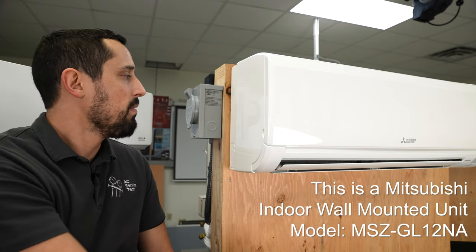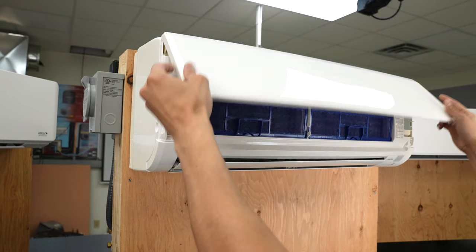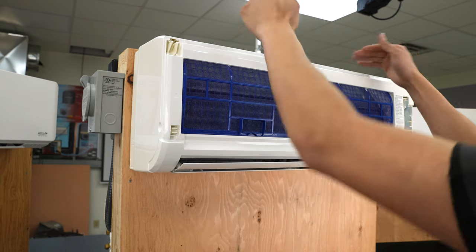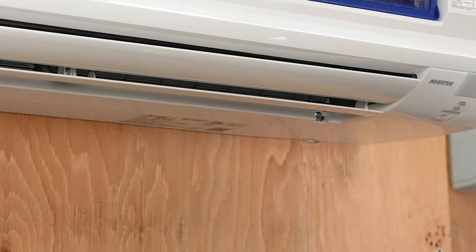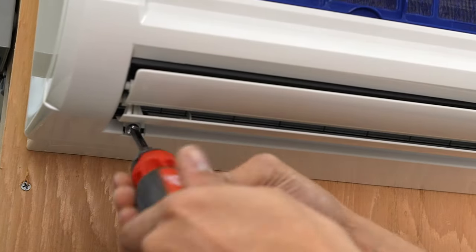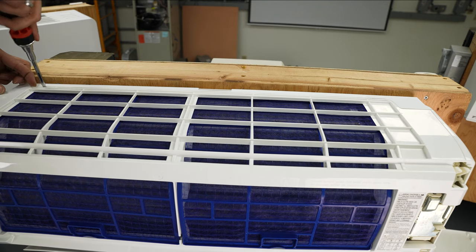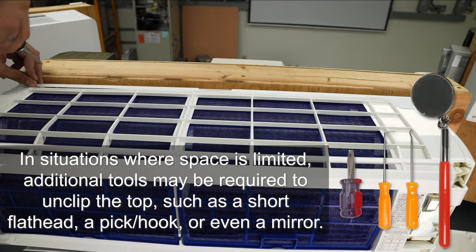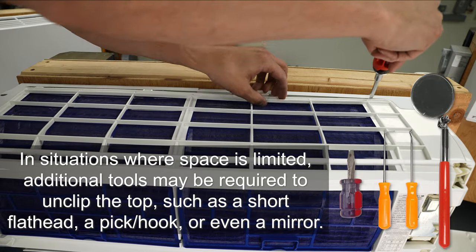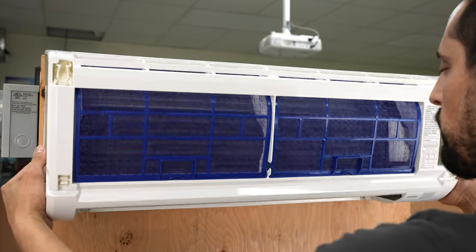So we're on to the next system — the Mitsubishi. We're going to make sure it's not powered and then get started. As with the previous system, we're going to take the face plate off. This one doesn't have any screws in the face — we've got two in the bottom and then we have to unclip the top. For this particular unit, when it comes to loosening the shroud, you're going to want to take a flathead and just work it in there. You can kind of see where the joints are. Now we just pull the shroud off, being careful of the louver blades. Then we're going to remove the coil screws.